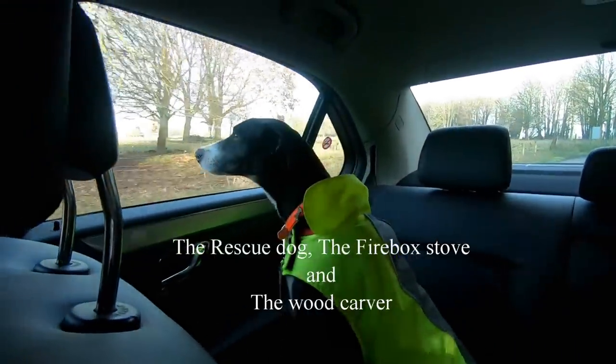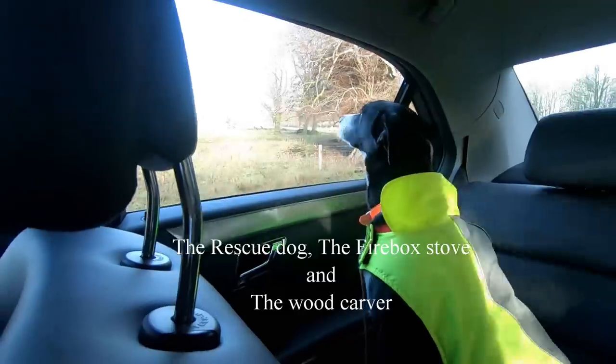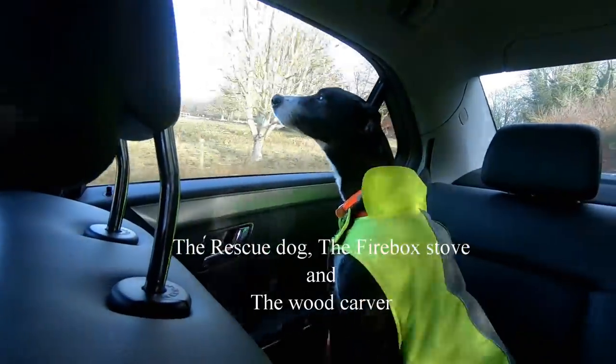Hello, good girl. Are you going for a walkie? Are you going for a walkie? She's excited.